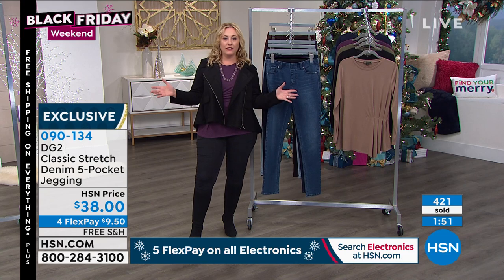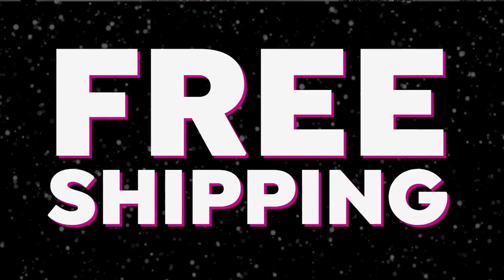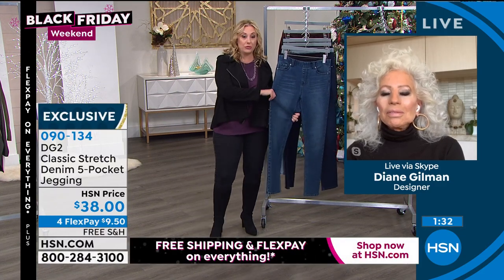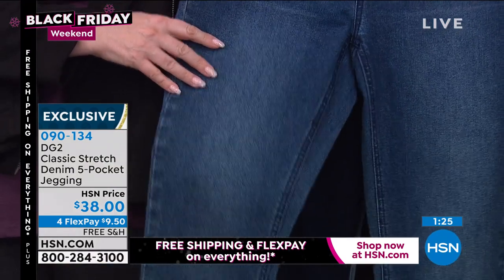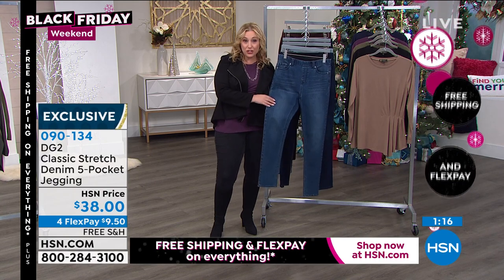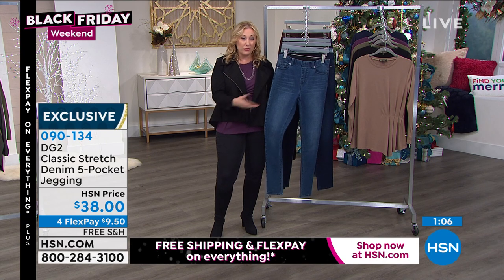The free shipping and handling is a Black Friday special — it won't be available Wednesday through Saturday. Also right before the show they let me do four flex pay on everything, so it's only $9.50 on any major credit card for your first payment. Shipping is zero so it's $9.50 plus tax, and we're sending these jeans. You still have until January 31st, 2021 for returns or exchanges.